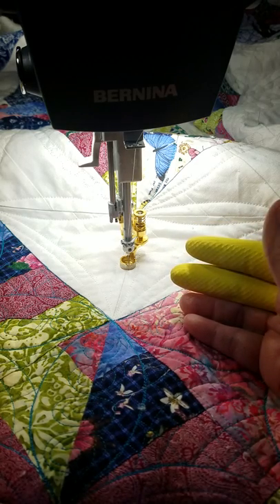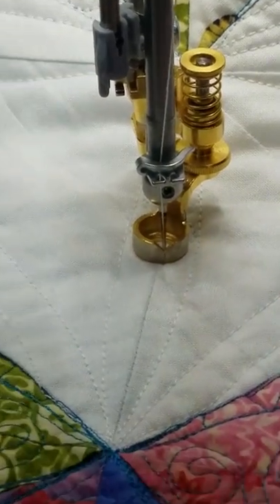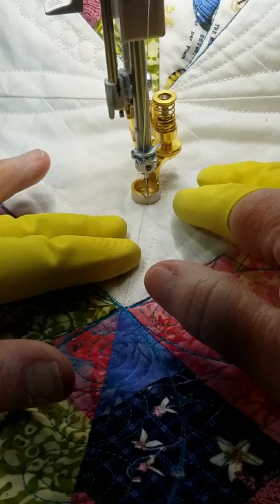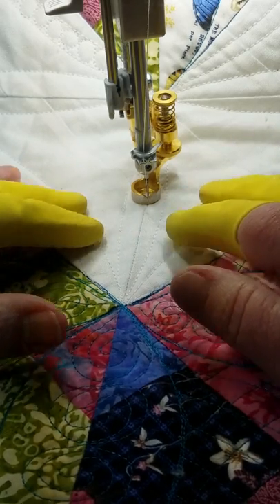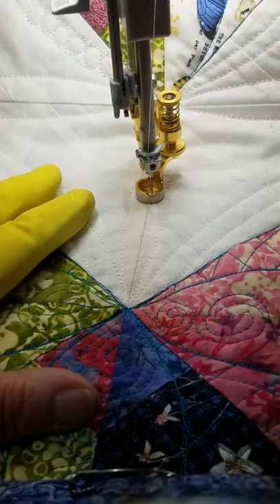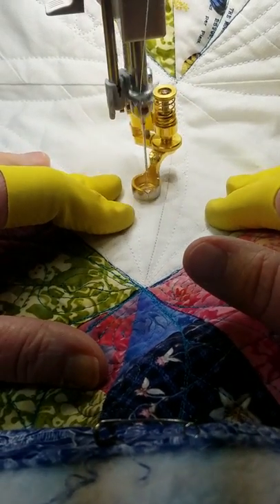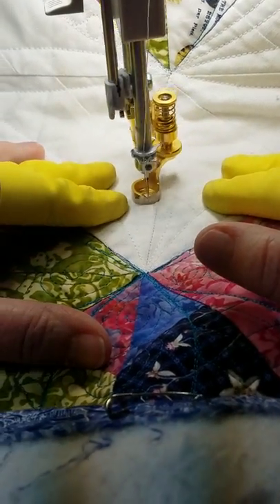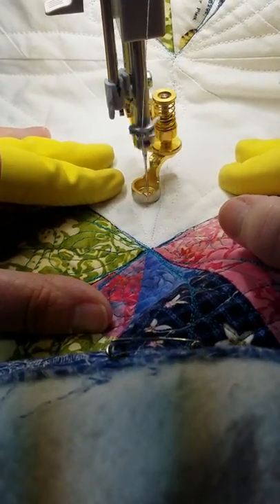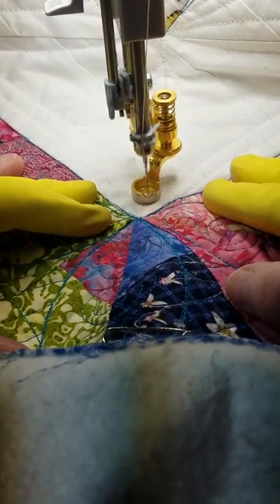I'm going to show you real quick. Now, how do you show grippiness? You really don't. But I just want you to see how easily with these I can move this quilt just by moving these fingers. The quilt itself is big and heavy — this isn't a quilt as you go, it's a lot of fabric. And I am just making pebbles, and I'm able to do this just by moving my fingertips. There is no stress on my shoulders, no stress on my neck, on my hands, on anything else — just the tips of my fingers.